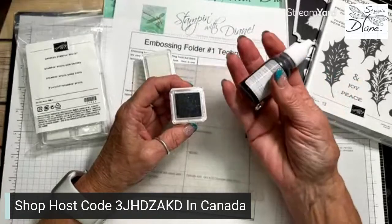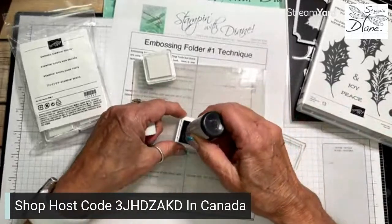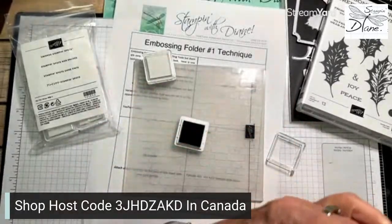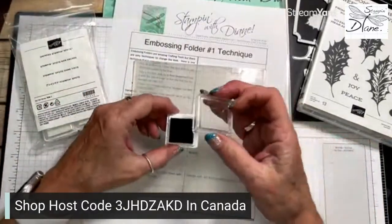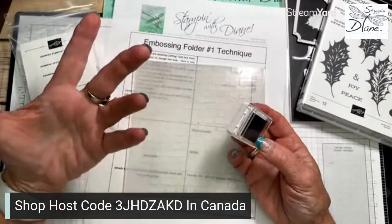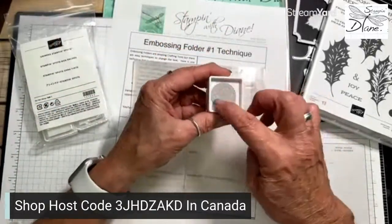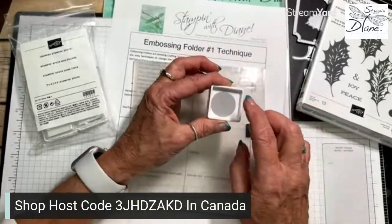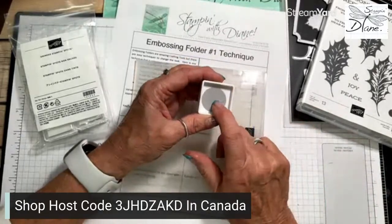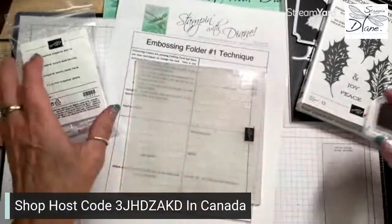What you do when it's un-inked is just take your ink spot or reinker and put this on like this, then store it upside down so that the ink is all going to be up at the top. I always put a circle of the color on my ink spots so I can identify them. This one happens to be smoky slate. I'm using Sahara Sand today, but I like this color with the Sahara Sand - I wanted it just a little bit darker.